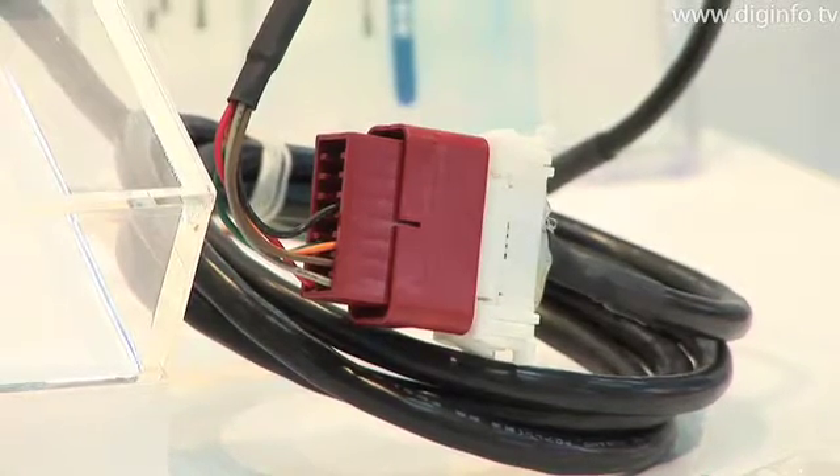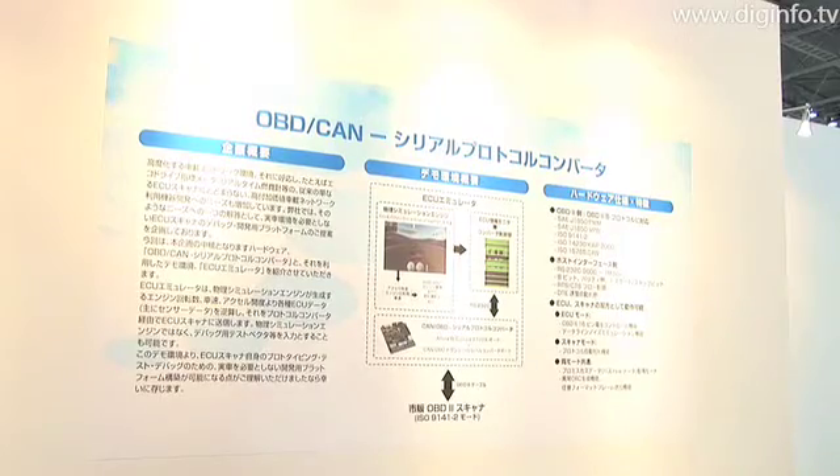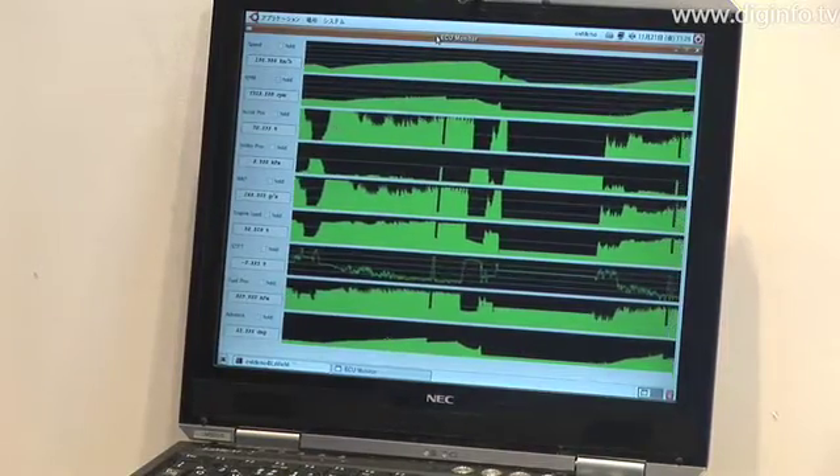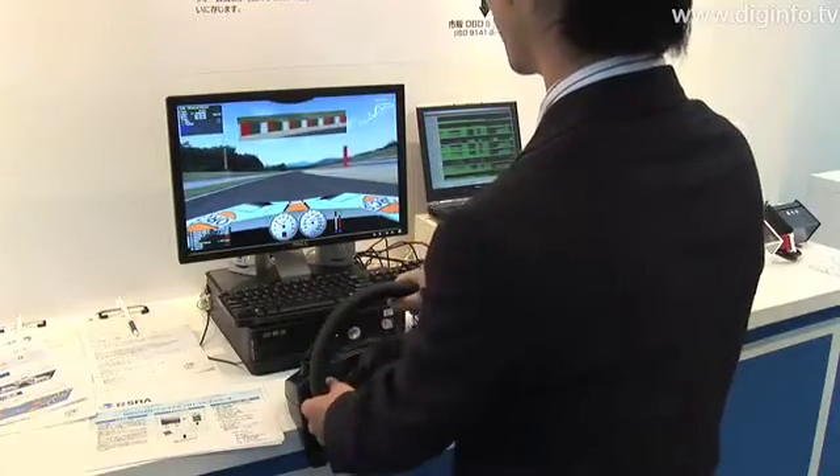To meet this demand, SRA developed an onboard network emulator that supports OBD and CAN without the use of an actual vehicle when the exclusive emulator kit is used.